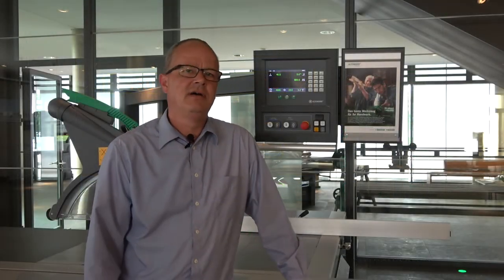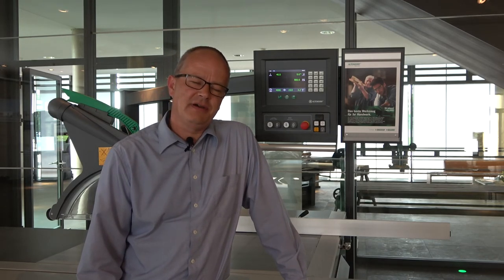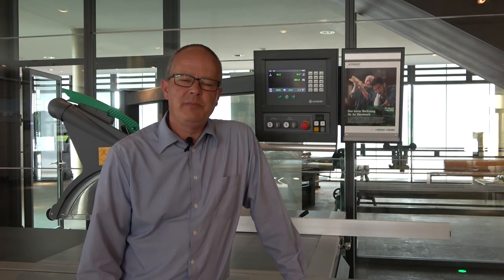Thank you for listening and watching this Altendorf video. I hope I explained it clearly. We will make more of these videos, and we look forward to seeing you next time. Have a good day and goodbye from Germany.